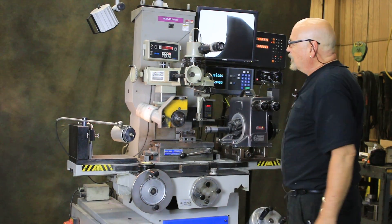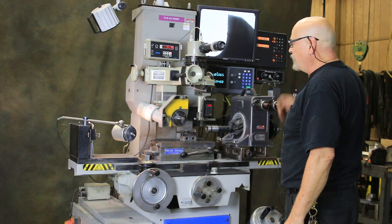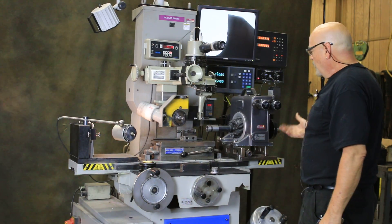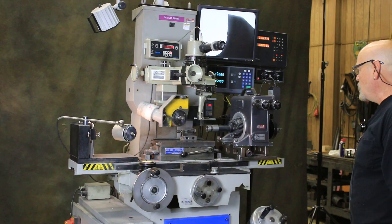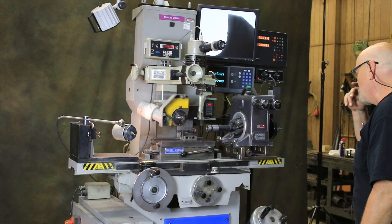Mounted here is an Opti-Dress for dressing your grinding wheel — for putting shapes and radiuses and whatnot into the grinding wheel. Mounted here is a PG System 620. Both of these are made by PG Precision.